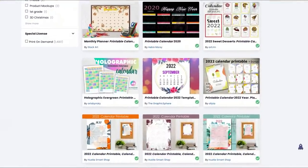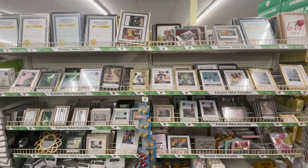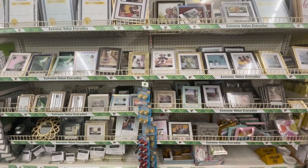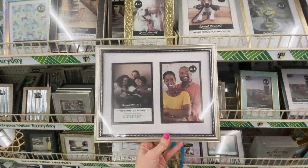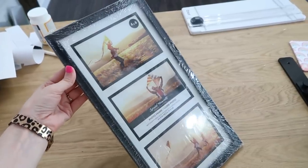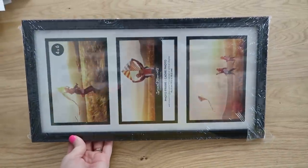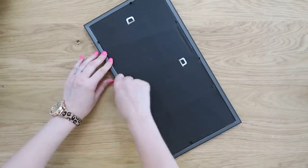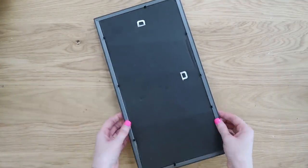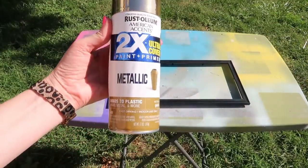Next, we're going to make a project that everyone can use and is so handy — a calendar station. We're going to head into Dollar Tree and grab a picture frame. They have so many great options, even ones with multi photos. I grabbed one with three spaces. We're going to make it look a little more high end by removing the inside parts and working on the frame itself.